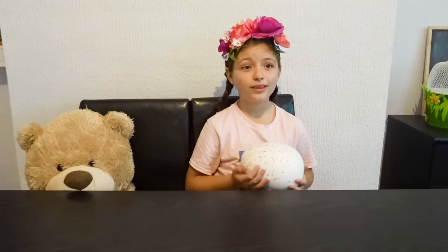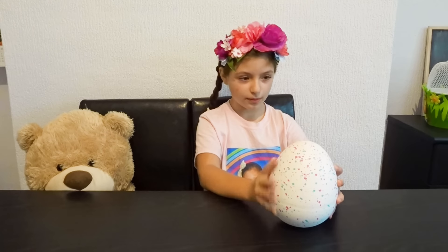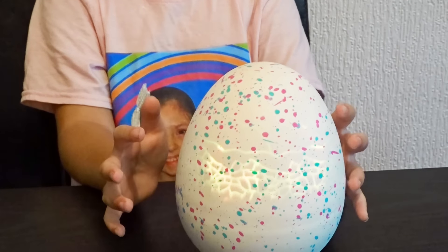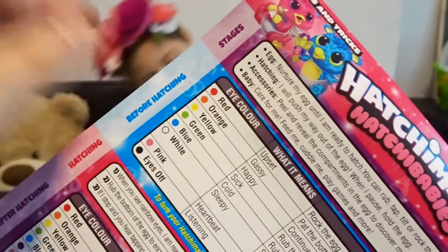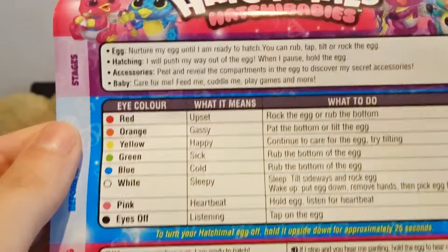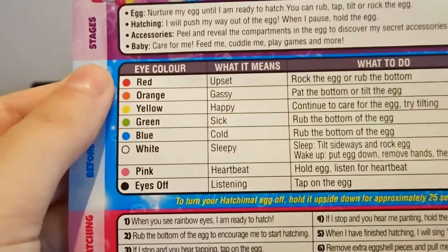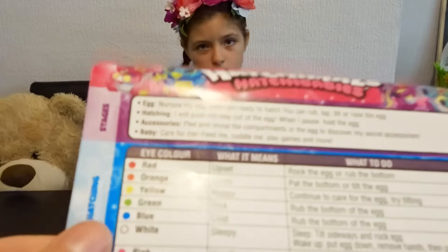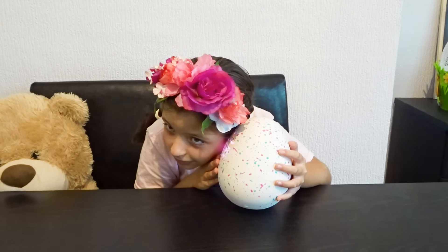He's asleep now. He's going to sleep. What happens when he goes to sleep? Whoa, you woke up! Come on, this is probably going to take a while. Oh, he's moving. Try to hug him, keep tapping. On the guide, I read the stages and there's the eye colors that you can see through the egg because the lights are on. That's the pink eyes. The eye colors mean: when it's red, rock the egg or rub the bottom. Now it's pink — pink says heartbeat. Hold the egg and listen for the heartbeat. That's the heartbeat!